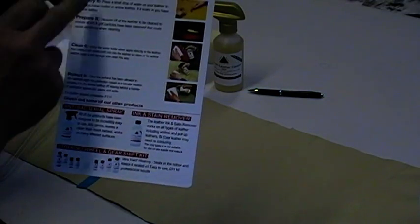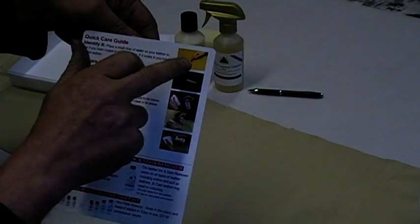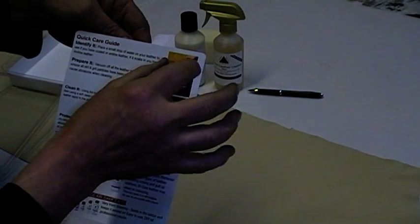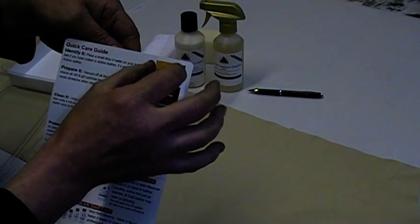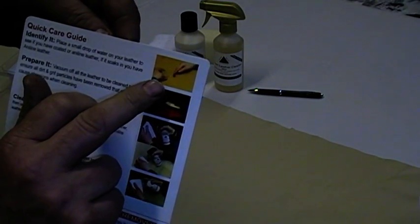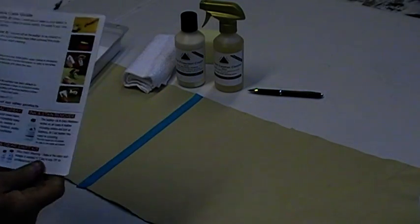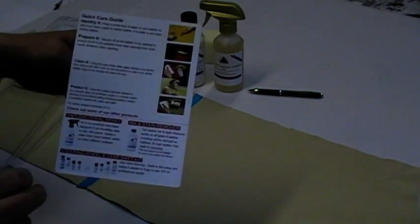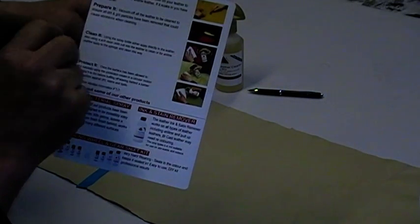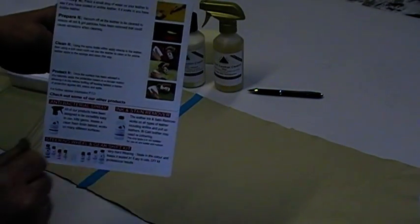On this side you've got your quick care guide. What you need to do is identify your leather first. You can place a small piece of water on the surface — if it soaks in, you have aniline leather; if it sits on the surface, you have pigment-coated leather. Once you've identified it, prepare the leather by vacuuming off any dust and debris.